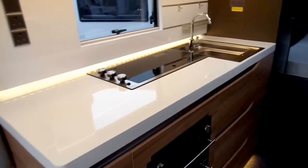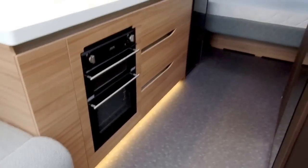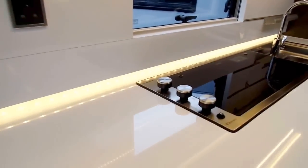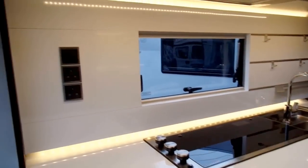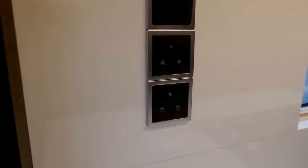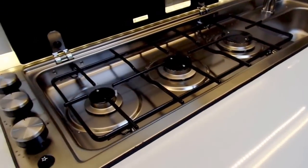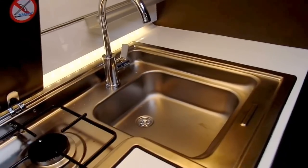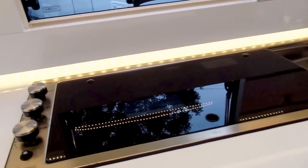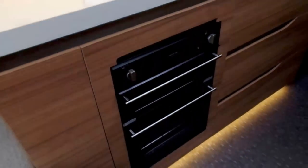Big kitchen with plenty of space. You've got LED lighting under the kitchen cupboards as well as all over the kitchen area above and below the wall unit. There are two main sockets in the kitchen. Then you have your three burners going into your sink. The sink comes with a chopping board over the top of it, and this area also has a drainer that goes on top of it. Grill and oven as well.